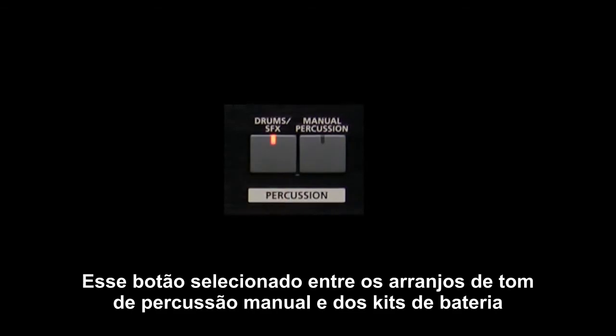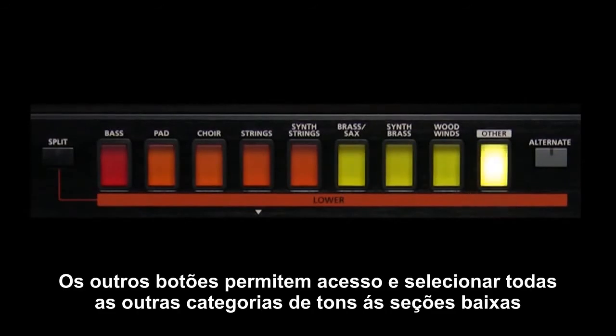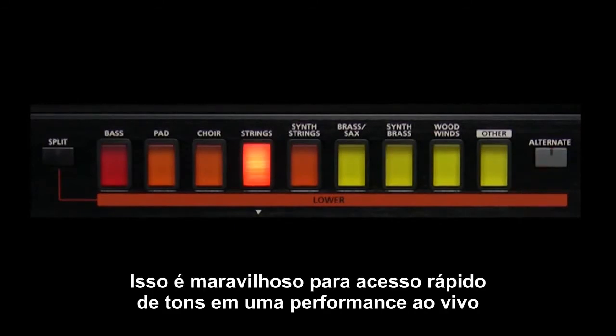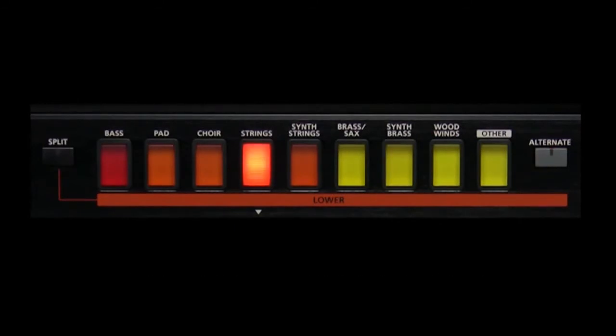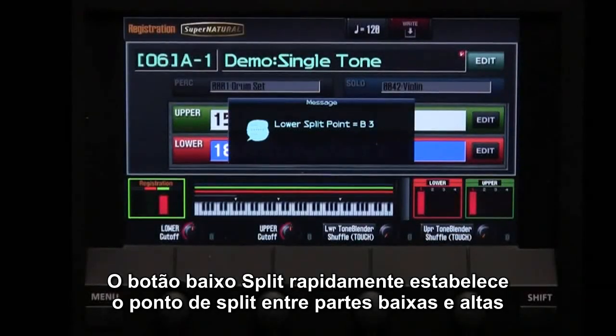These buttons select between the tone arrangement of the manual percussion and the drum kits. These category buttons allow you to select the live sets for the lower part. The others button allows you to access and select all of the other tone categories for the lower section. The alternate button allows you to store another tone choice for each category, which is great for quick tone access during live performances. The lower split button quickly establishes the split point between the upper and lower parts.